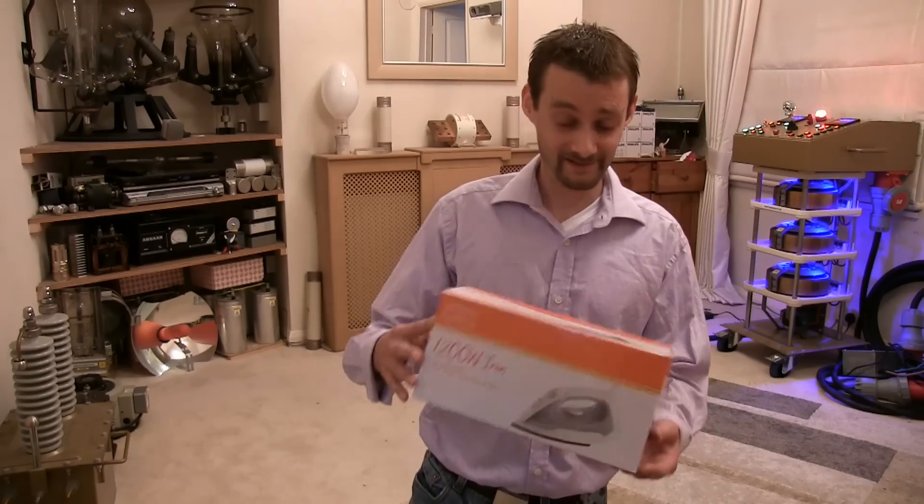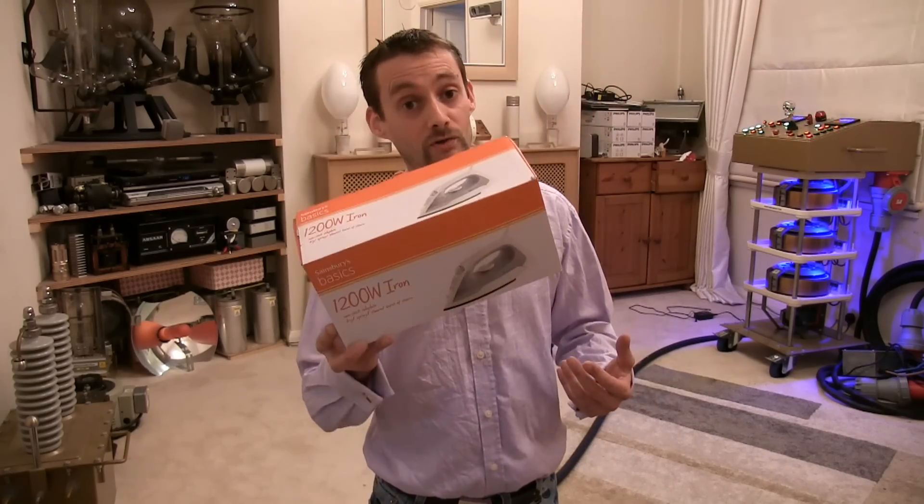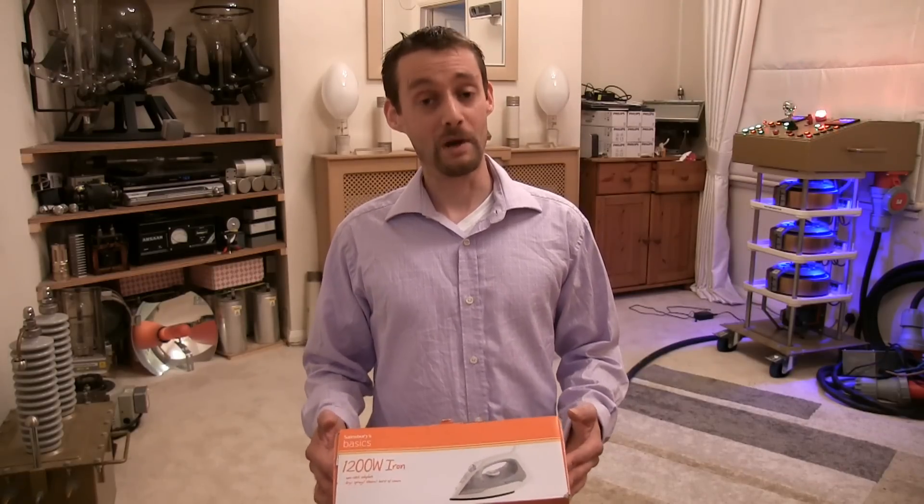Well guys, I bought this cheap iron — it was only less than five pounds — and it boasts twelve hundred watts. But of course, in the name of science, I wondered how much power this iron could actually absorb before we went into meltdown. Shall we have a little look?